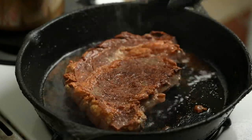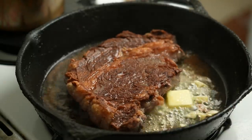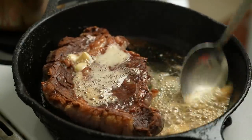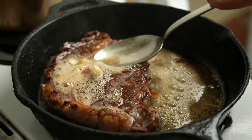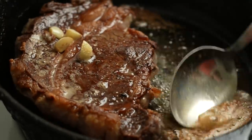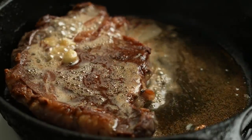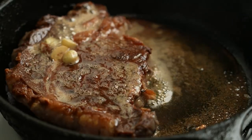Flip the steak and add cold butter and garlic bits — this garlic is the leftover from slicing, the bit I didn't slice all the way to avoid cutting my finger. Butter basting is a great technique because you are cooking from both the bottom and the top; you're basically pouring hot butter on top of the steak. And butter has so much flavor, so it's going to be delicious when you finish cooking the steak.